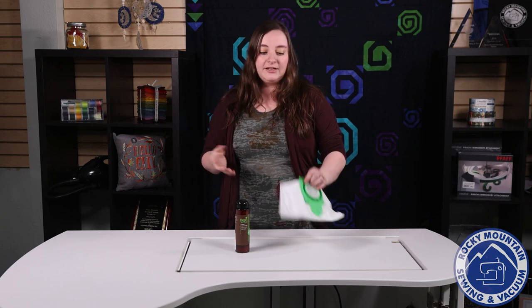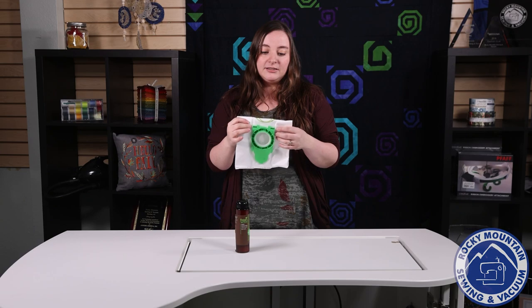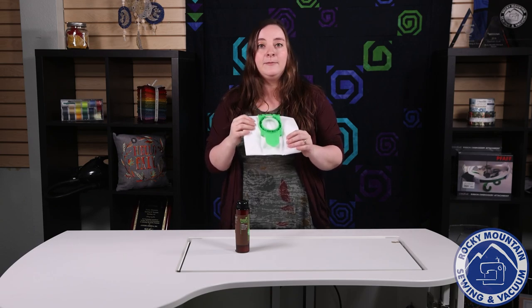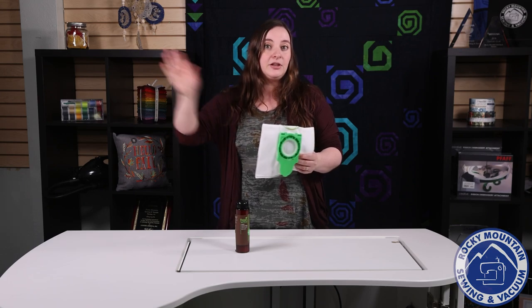If you've ever talked to any of us about vacuum cleaners, you'll probably notice that we all really like bagged vacuums. Bagged vacuums are awesome because the bag itself kind of acts like a filter, and it's a lot easier to take it out because you can actually close it up and throw it away instead of having a bunch of dirt and stuff fly at you.